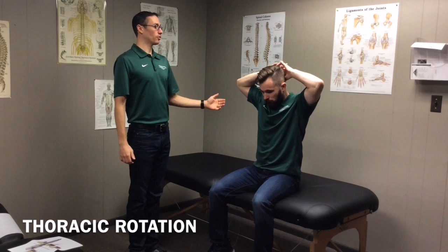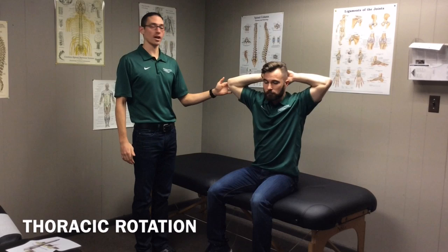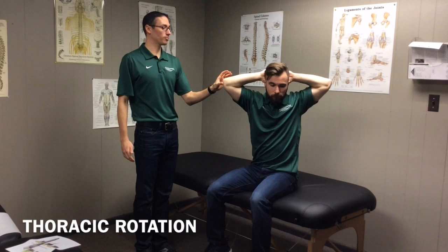Let's start with a baseline. First, you're going to interlock your hands behind your head like this, in such a way that you're not pulling your head down but staying nice and neutral with your spine. I'm going to have him rotate as far as he can to the left just to see how far he can go. From my angle, we're looking at about 45 degrees of rotation just off baseline.